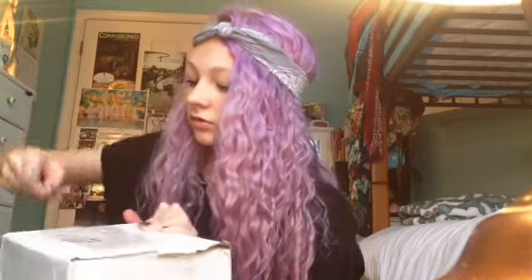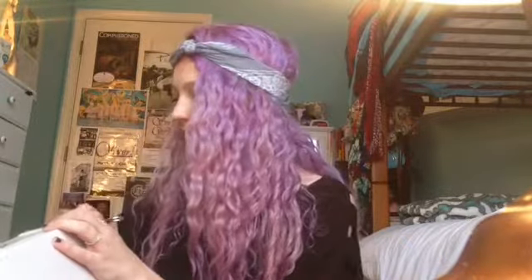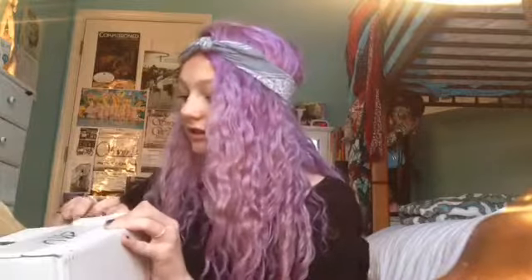I don't even know what I just did. So I'm just going to open it here for you. Okay, my tiny, tiny little scissors. I don't even know if that's the right place to open it. Okay, there we go. Sort of. Yeah, I'm so excited. That shouldn't be that hard.